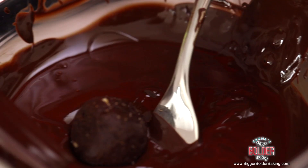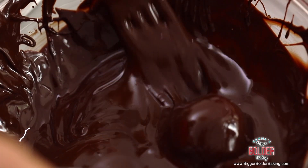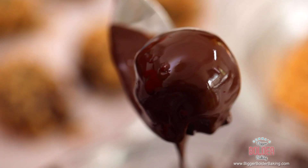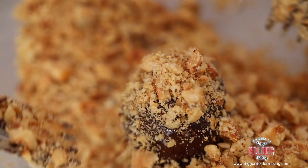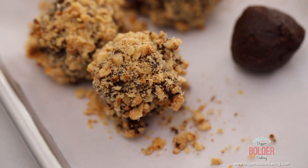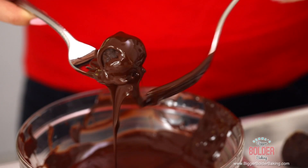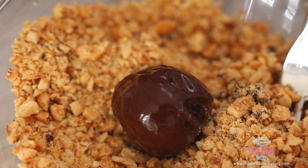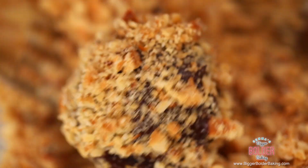My Ferrero Rochers are out of the fridge, they're nice and cold, so I'm going to dip them into a nice big bowl of melted chocolate. All you want to do is give them a little coating, make sure there's chocolate all over, and then let any excess drip off. Then dunk them into a bowl with chopped hazelnuts and scatter the hazelnuts all over, giving them a good coating. Make sure the hazelnuts are also toasted to give extra flavor to your Ferrero Rocher.